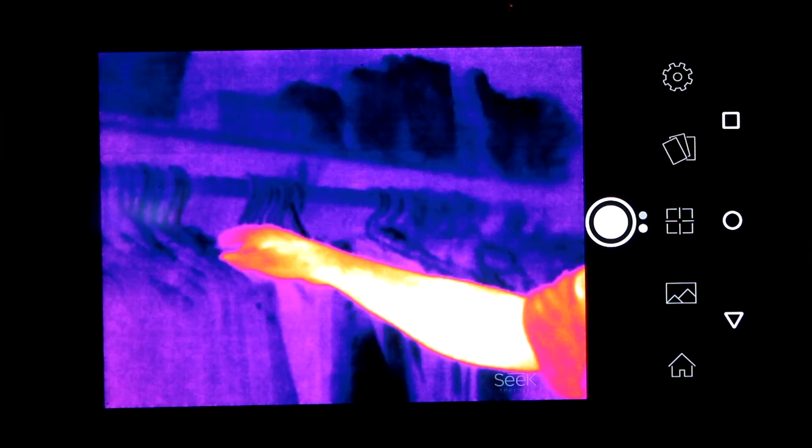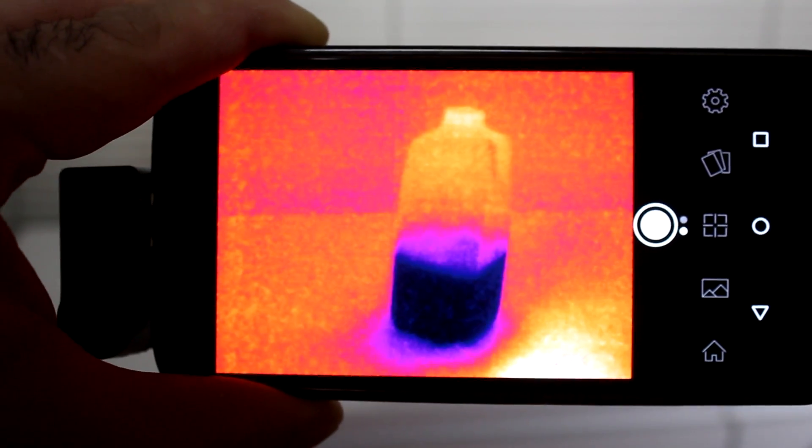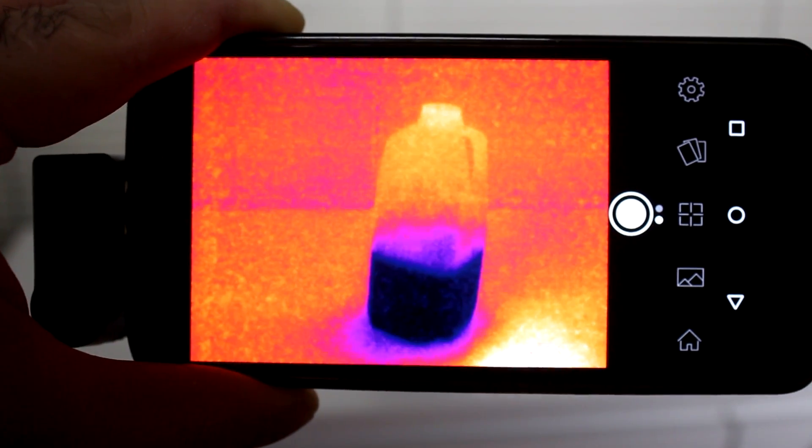Alternatively, you can turn on the lights, but then that's not cool. Have you ever wanted to know how much milk is left in the bottle but couldn't see the level from outside? Just look at it with your thermal camera, and BAM — you can exactly see where the level is as the milk cools down the surface it touches.